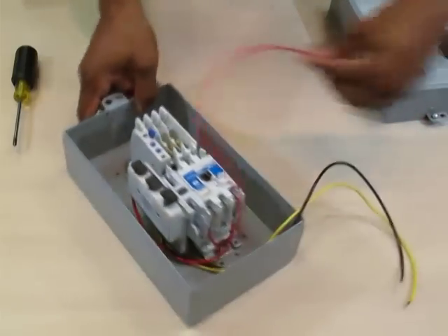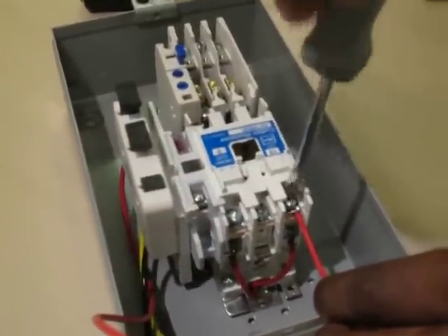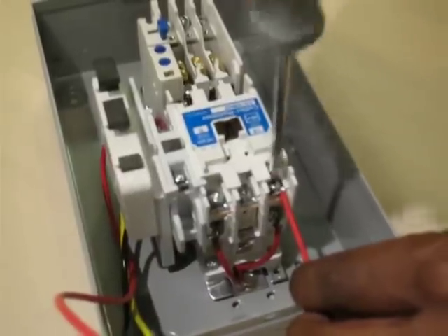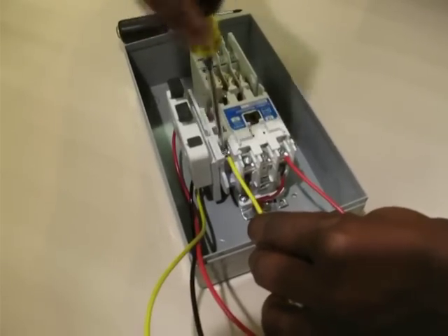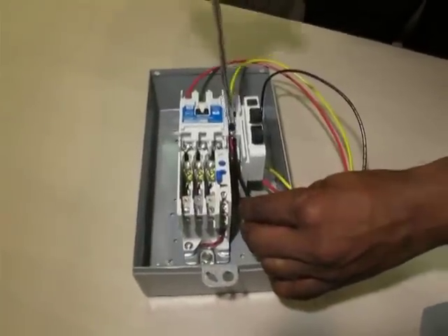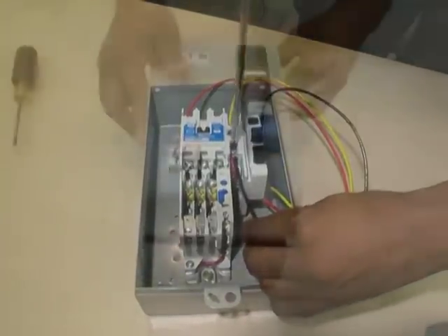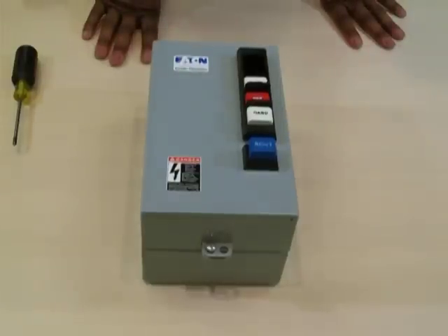Step 5: feed the red wire into phase 1 of the starter and screw down tight. Step 6: feed the yellow wire into auxiliary contact 2 of 3 and screw down tight. Lastly, feed the black wire into auxiliary contact 3 of 4 and screw down tight. Tuck the wires inside the assembly. Mount the cover on the assembly and test the push buttons to ensure alignment by depressing each button.